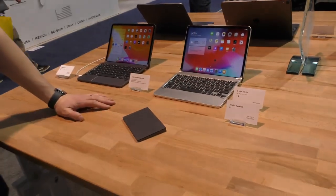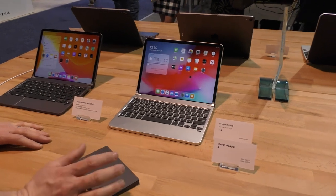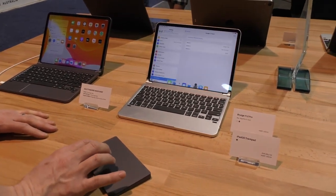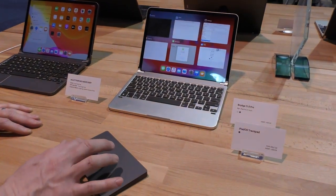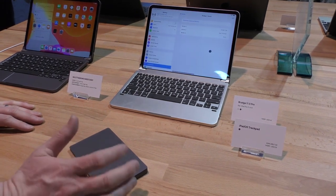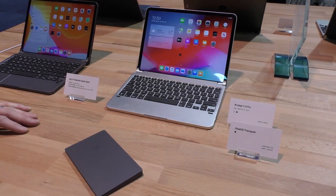This trackpad means you don't have to go and touch. You can be sitting back, and it has really three main functions. We've got a tracking experience, and to navigate: a three-finger tap brings up the dock, two fingers brings up App Exposé, and that allows you to swipe left and right to select what you want. You can also go to the bottom right-hand corner and click to go back to the desktop.